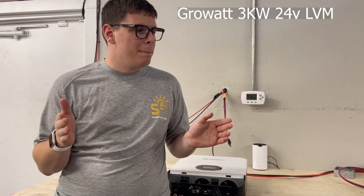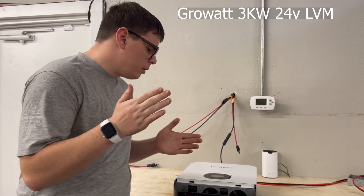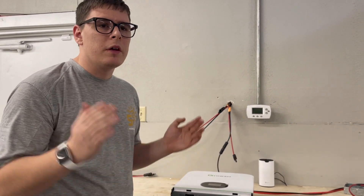We're going to walk through the environmental parameters that we think you should operate under per the manufacturer specs, so try to follow these to make sure you don't get in trouble with warranty and have problems with your system.